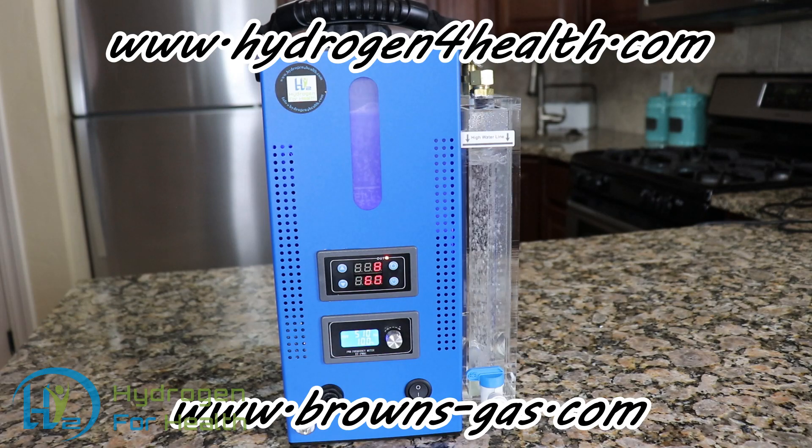You can see this machine and all the other specs at www.hydrogen4health.com. Also, visit us at brownsgas.com. This is Steve — thanks for watching.